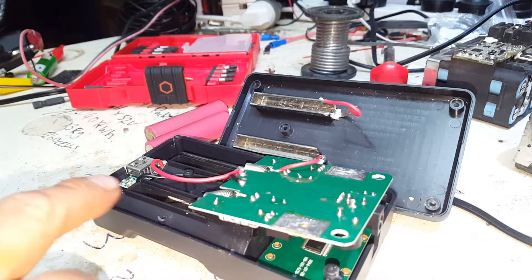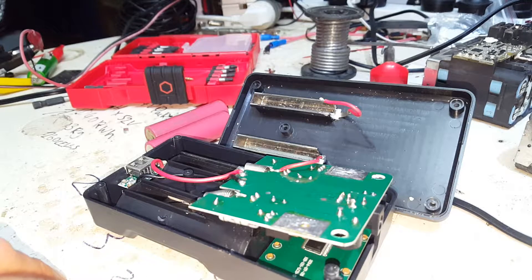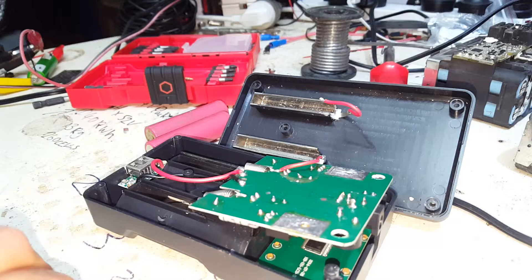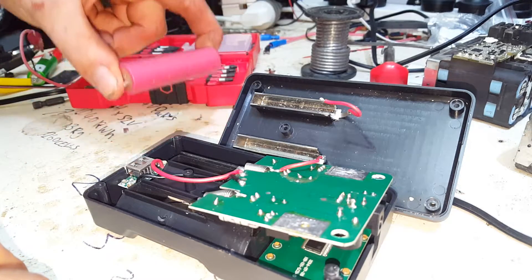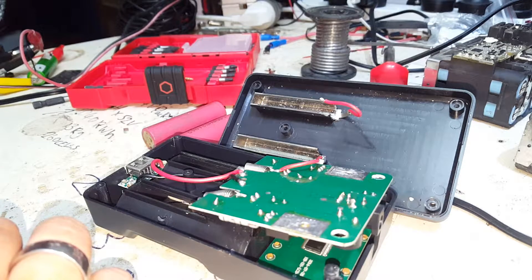When you've got two 18650s in this it'll actually put out 2.1 amps at 5 volts for your USB. You can actually use that as a charging source and just swap your 18650s out periodically as you need to — great for cameras on the go, charging your phone, whatever. Good unit.